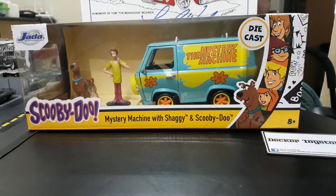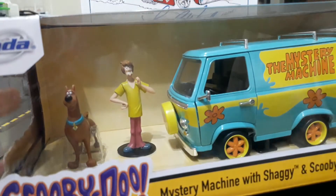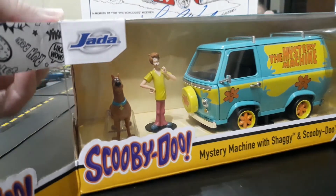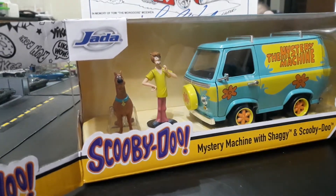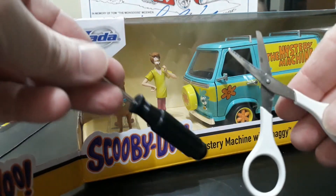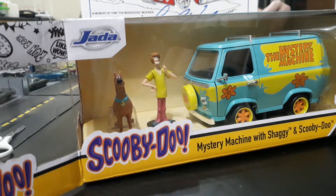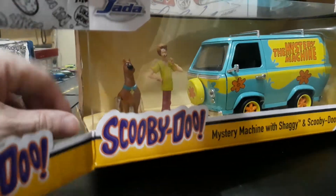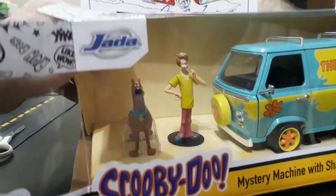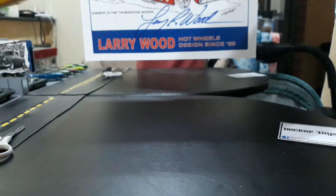Let's go ahead and get this guy out of the box. I kind of pre-cut the tape but haven't taken it out yet. I brought my scissors and my Phillips screwdriver because usually it's going to be screws, tape, or wire ties — like those garbage bag twist ties — that hold these guys down.